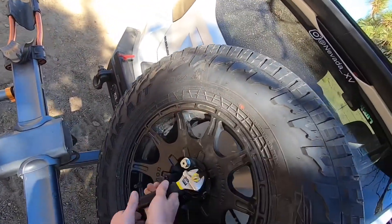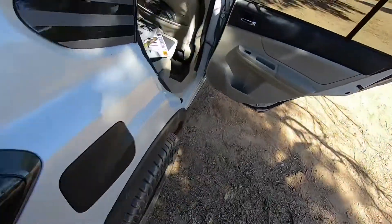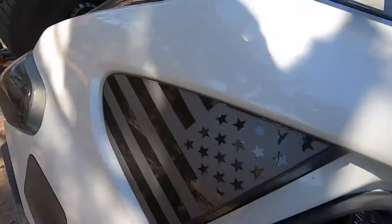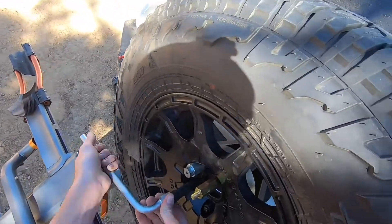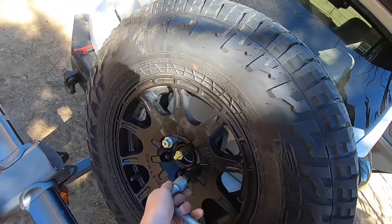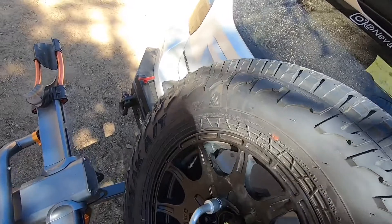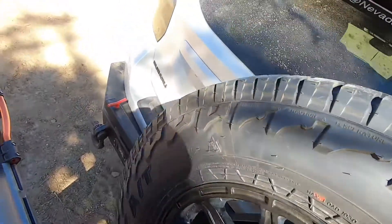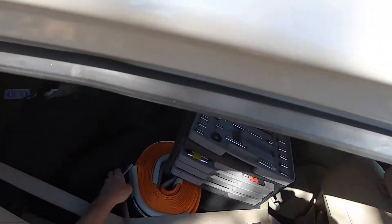We'll grab this and torque it down. Don't need this tool anymore, so we'll just put it back. Then grab my wheel wrench and start tightening — this one, this one, go over here, and this one. Well, that one wasn't very tight. Tighten that down, and tighten that one. And now it's to the point where we're ready to actually install the kit part.